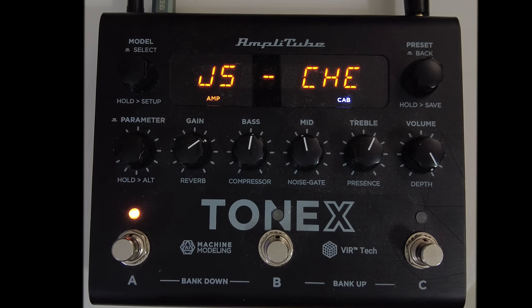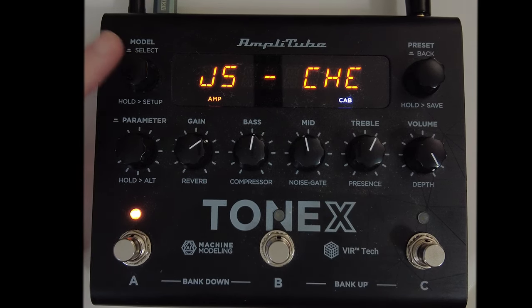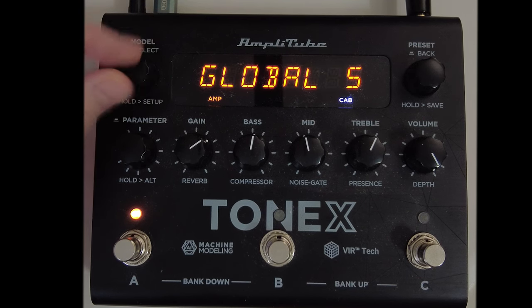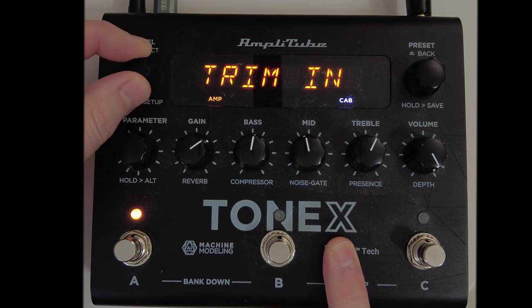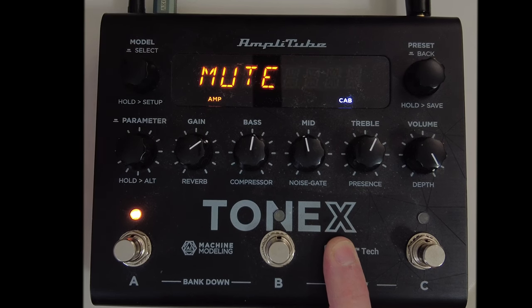Once you have that all done, head over to your Tonex pedal. You're going to want to go into your global settings. You can do that by long pressing your model encoder and then rotating once to where it says global settings, then press the encoder again. Now scroll all the way down close to the end where you see it says tuner.